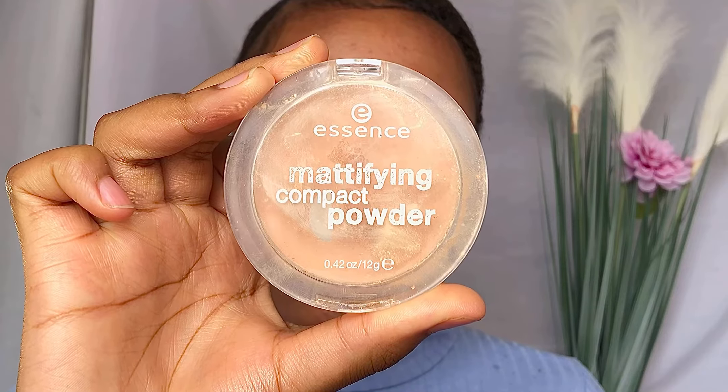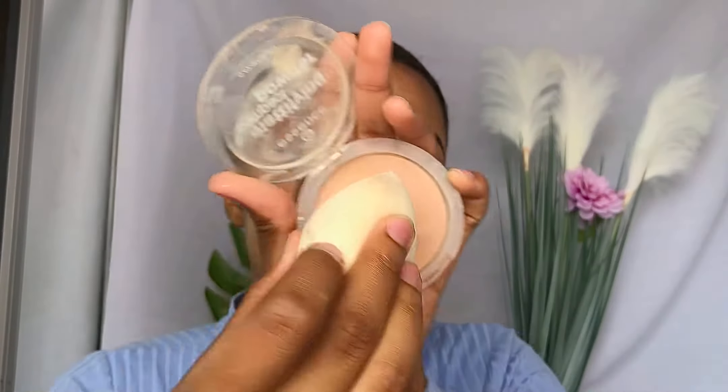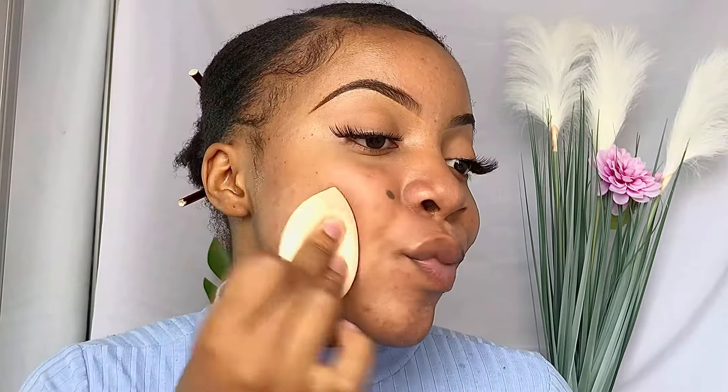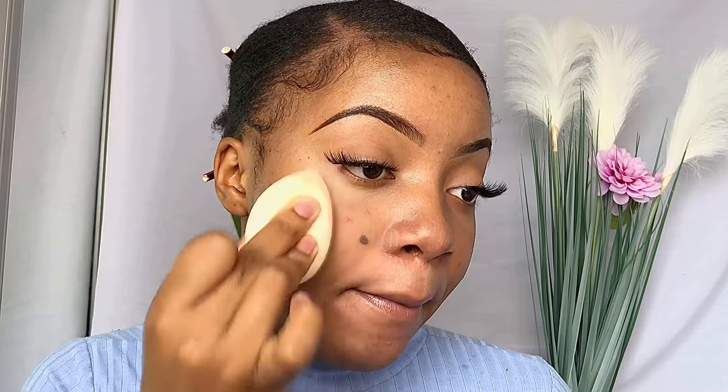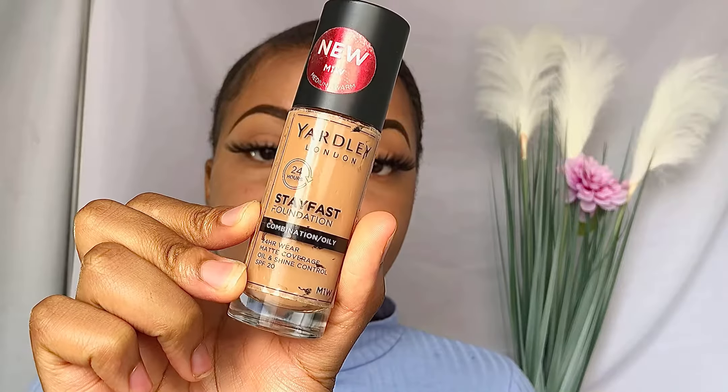Because we are going for a full coverage look, I'm going to use some mattifying compact powder just to mattify the skin. This will also help minimize the appearance of my blemishes. As you can see I'm applying it directly where I have dark acne scars, just to make sure that when we apply foundation over it they will be concealed.